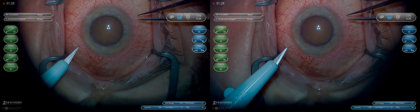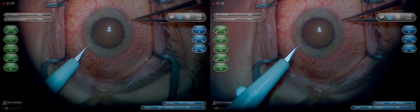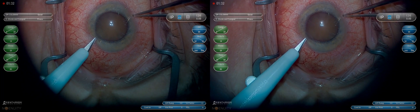This is Dr. Weich Coleman for CyberSight. This is a mature cataract in a patient with coexisting glaucoma.